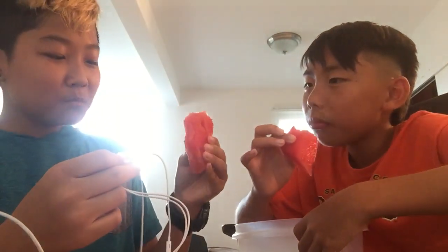It's kind of grainy. Doesn't it taste like watermelon? Why does it taste like... because it's soft. Yeah.